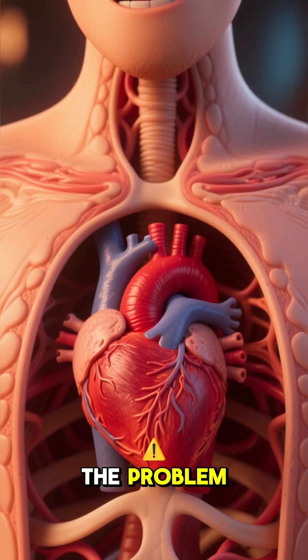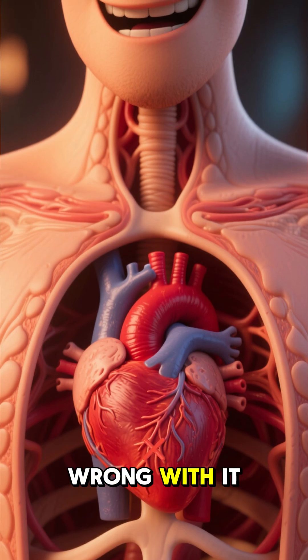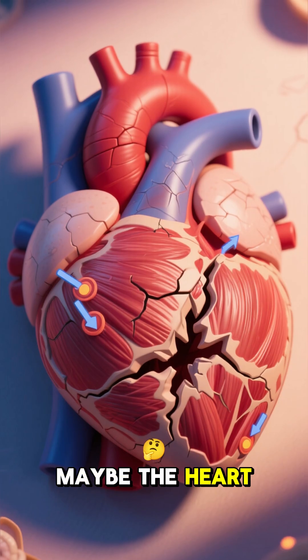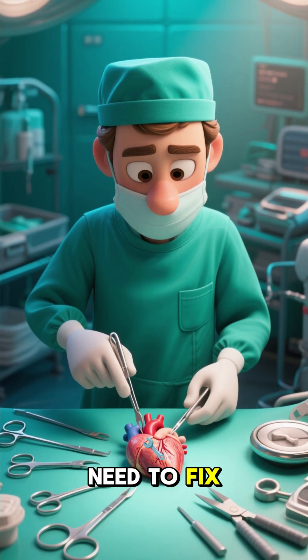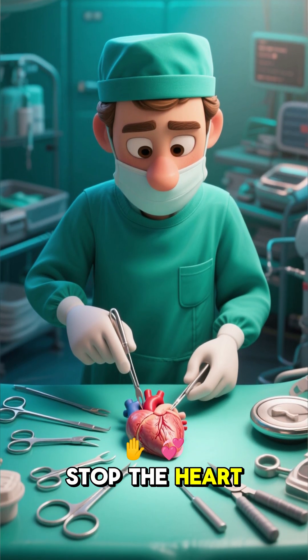Step 2: Find the problem. Once inside, they'll find the heart and see what's wrong with it. Is there a blockage in one of the coronary arteries? Maybe the heart valves are damaged, or the heart muscle itself has been weakened by a previous heart attack. Whatever the problem is, the surgeon will need to fix it. And to do that, they'll need to stop the heart.